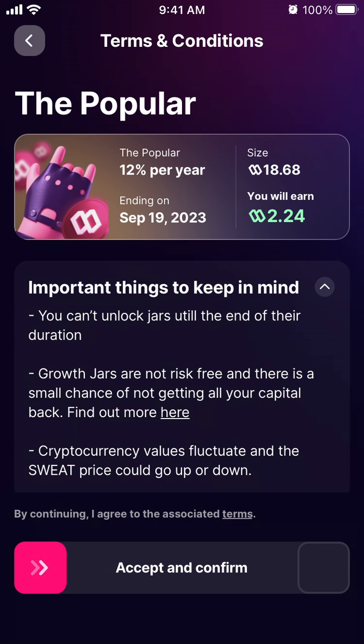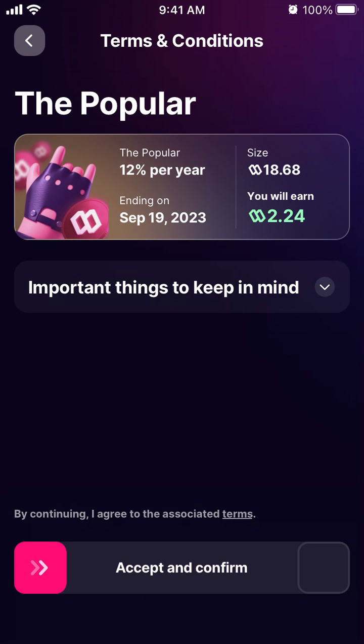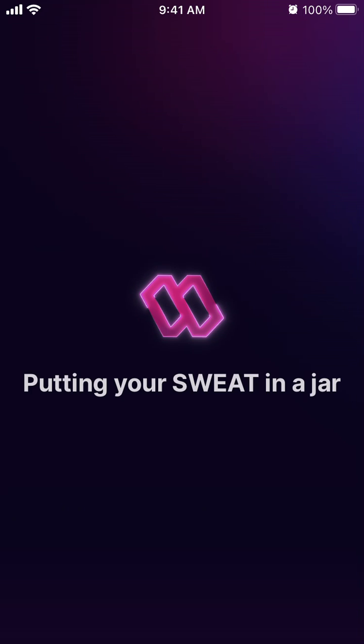Growth jars are not risk-free — there is a small chance of not getting all the capital back. Cryptocurrency values fluctuate and the sweat price could go up or down. Once you accept and confirm, your sweat is locked in the jar — it's essentially staking your sweat token.